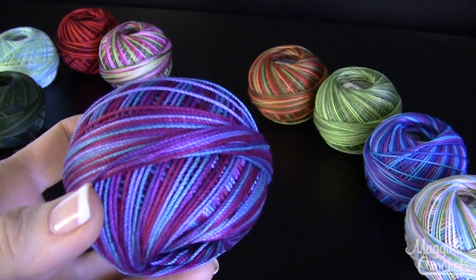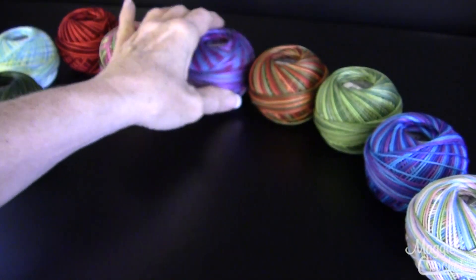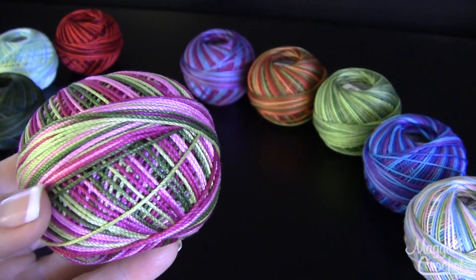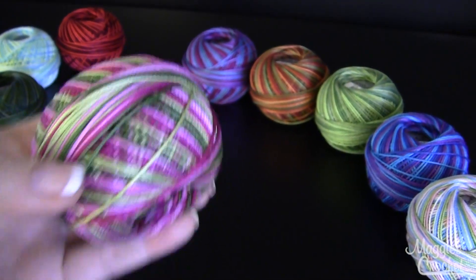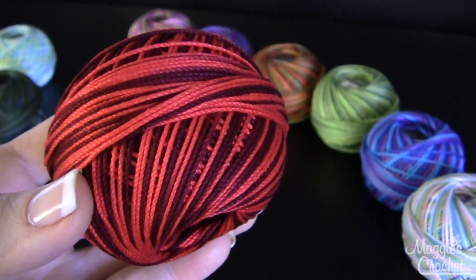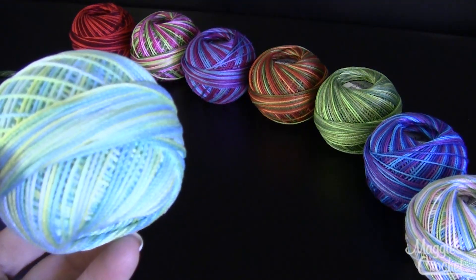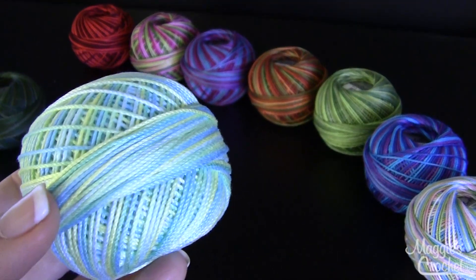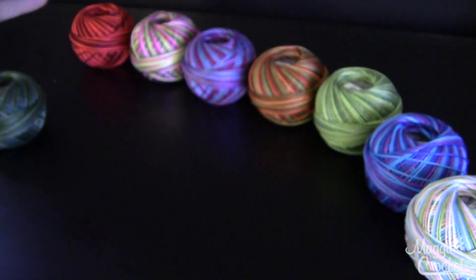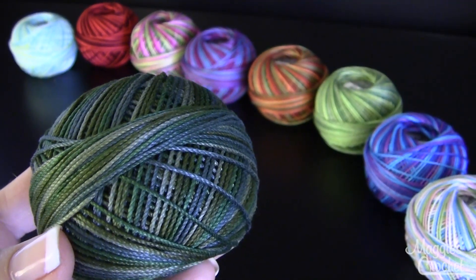This one is called Berry Burst and that's color number 137. This one is called Spring Garden and that's color number 124. And then this one is called Red Burst and that's color number 147. And then this one is called Sea Island Citrus and that's color number 161.